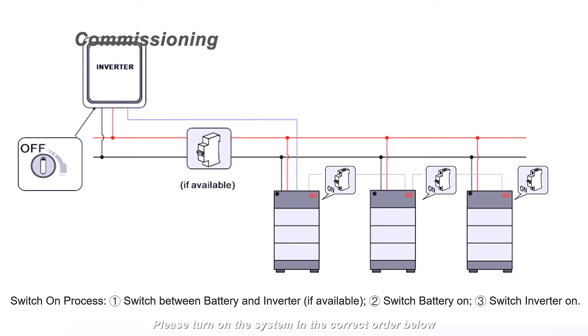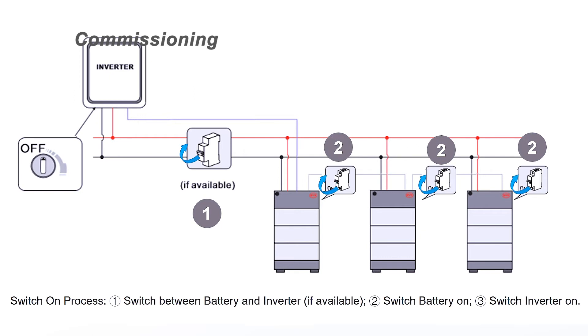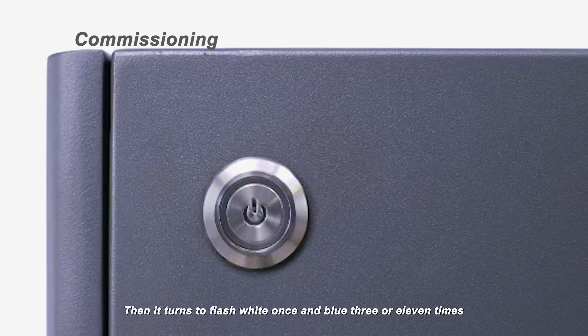Please turn on the system in the correct order. Switch on the air switch between the battery and the inverter. Open the plastic cover on the right side of the BCU and then push up the air switch. Switch the inverter on. The LED will start to flash half-second white, half-second blue, then it turns to flash white once and blue 3 or 11 times.